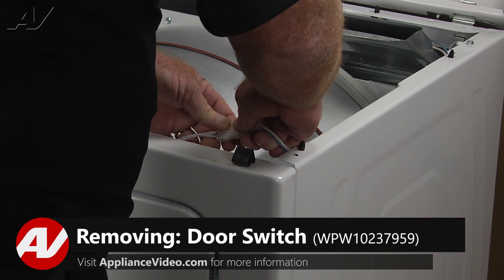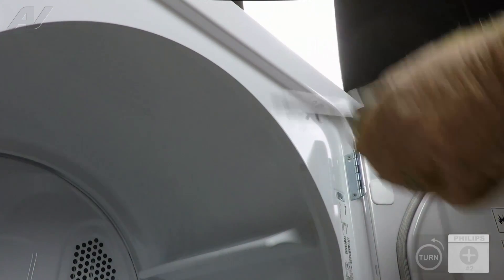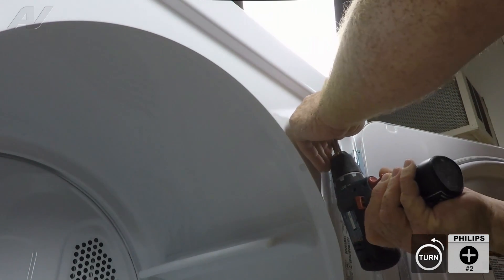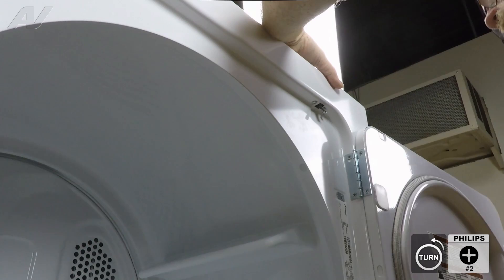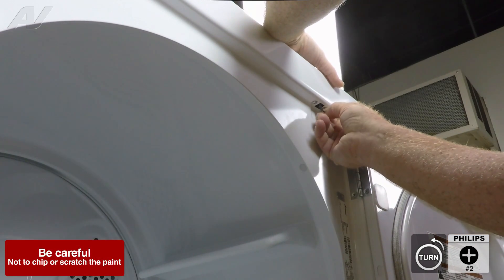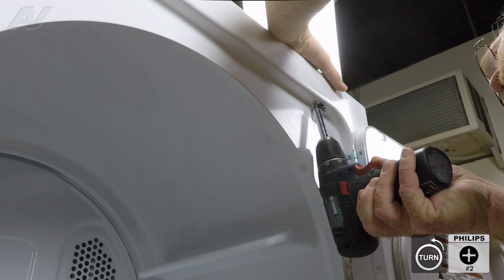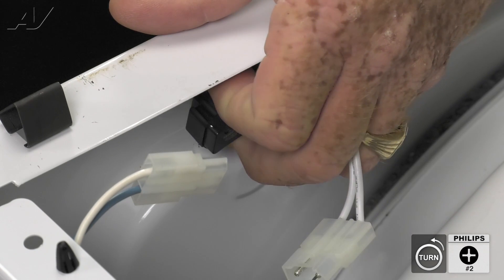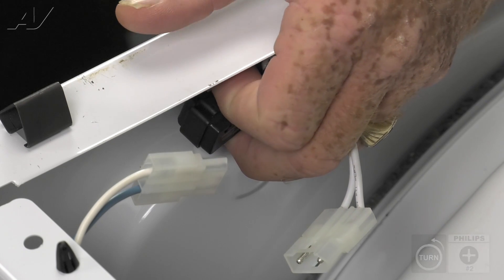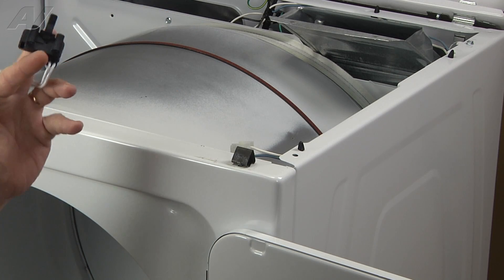Our next step is to unplug the wire molex for the door switch. Then we'll open the door and remove our two number two Phillips screws from the door switch. Now I am holding the switch with my other hand so it doesn't fall down inside the dryer. And your door switch is removed. We'll set that aside.